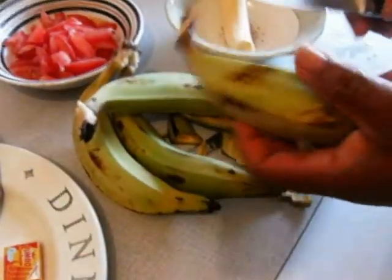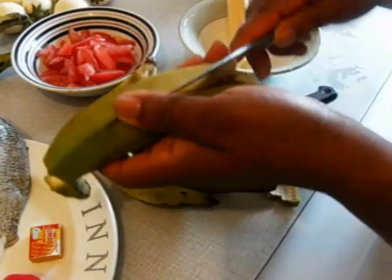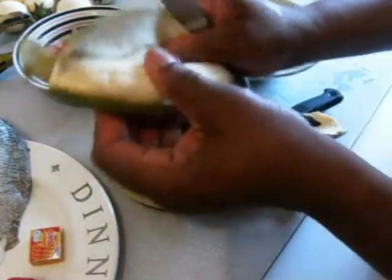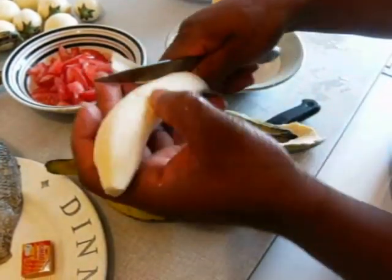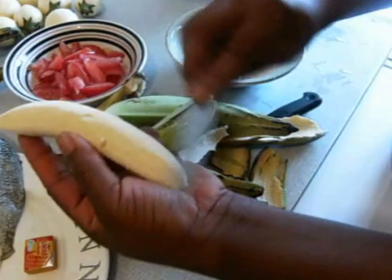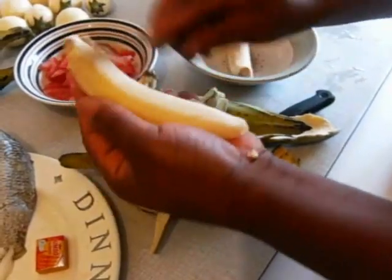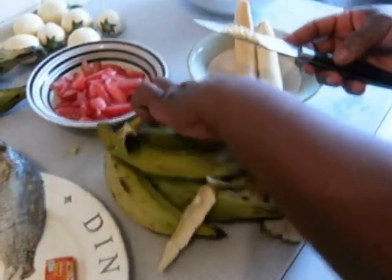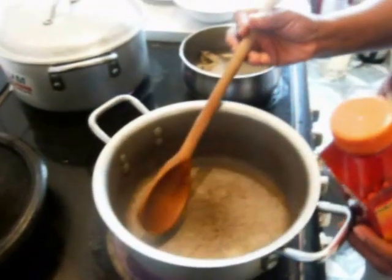Then I peel the Apim quickly and add it to the pot. I'm peeling my plantain — use your knife to make a small incision like this, then use your hand to peel the skin off. Then use the back of your spoon or the back of your knife to scrape the Apim lightly.